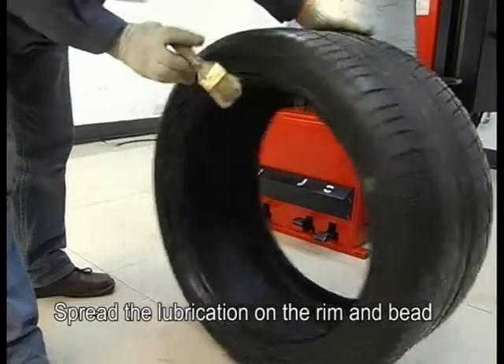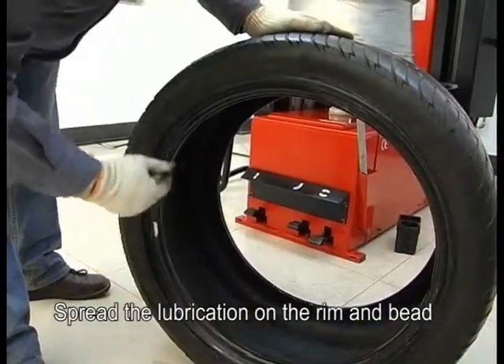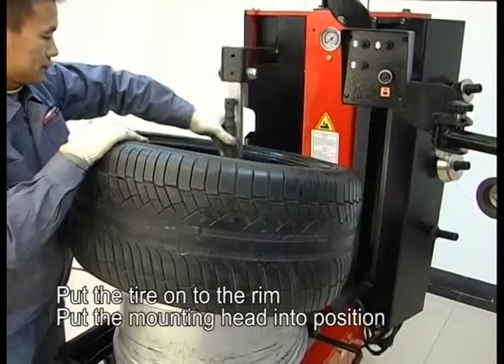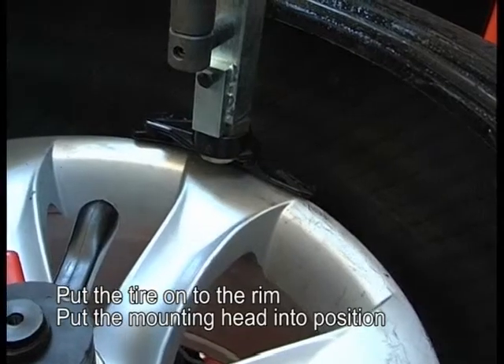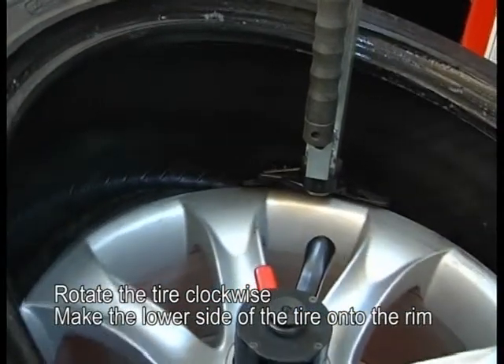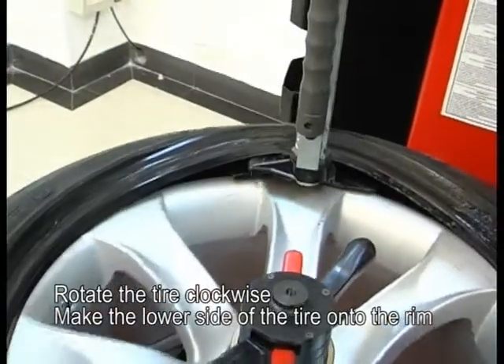Mounting demonstration. Spread the lubrication onto the rim and bead. Put the tire onto the rim. Put the mounting head into position. Rotate the tire clockwise. Make the low side of the tire seat onto the rim.